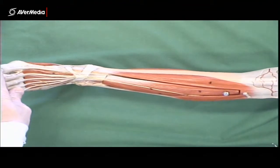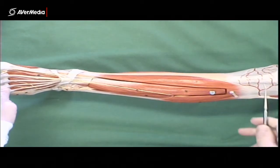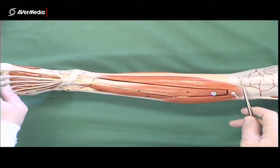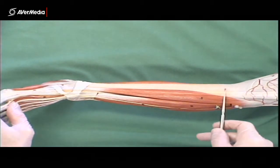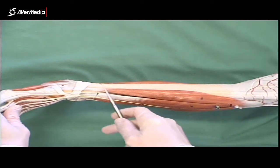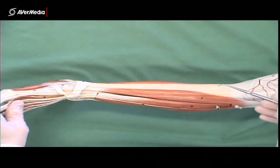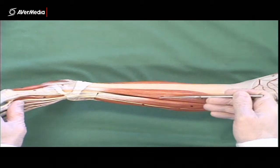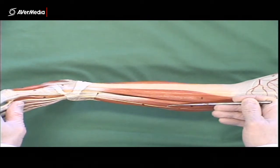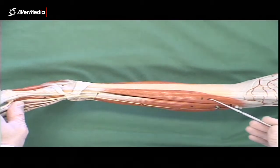Here we're looking at an anterior view of a left leg. We can see the patellar ligament at the superior aspect attaching into the tibial tuberosity. Here we've got the medial surface of the tibia, better known as the shin, which ends at the medial malleolus. If we start there and move laterally, we're looking at the muscles of the anterior compartment of the leg, and the first one we hit will be tibialis anterior.